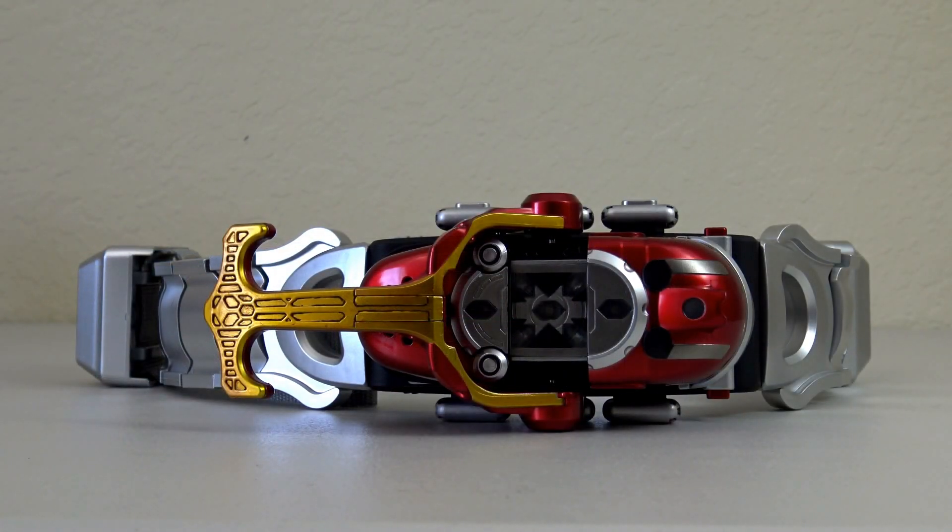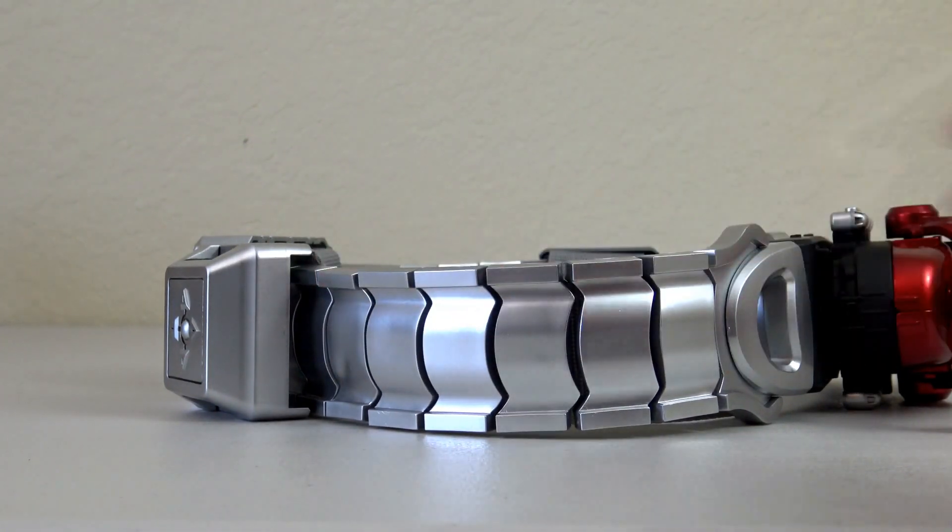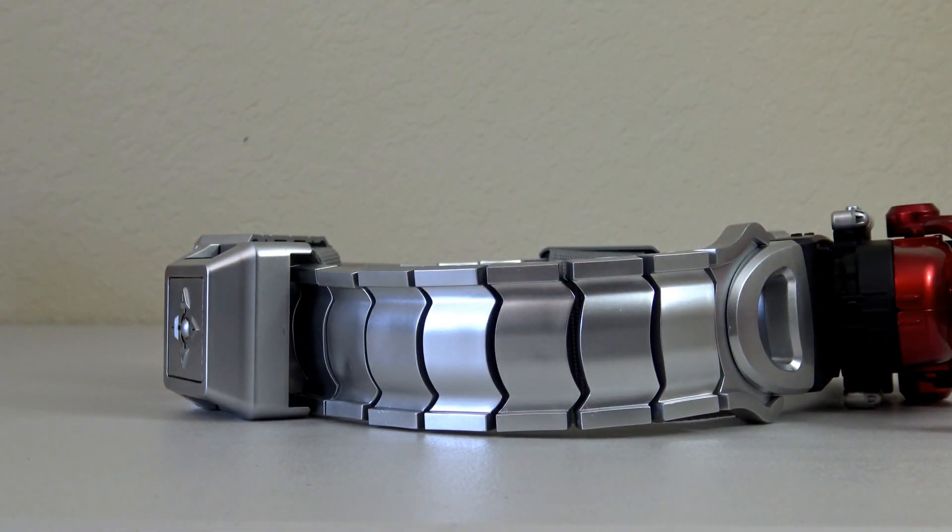So now that I no longer have the DX belt, it's definitely nice to have this as a replacement. This is actually my second Complete Selection Modification belt — the first one I got was the Kuga belt. I was able to make double the money I spent on it when I sold it, so I think it was well worth the sale. With the DX toys you can definitely make modifications to the belt so it'll fit properly, but obviously they don't look quite as nice as these Complete Selection belts do. You can see on the sides here it just has a much nicer look than those plastic straps.